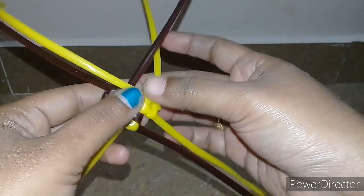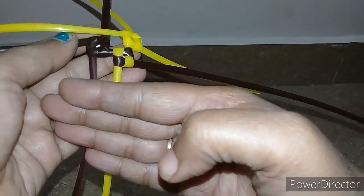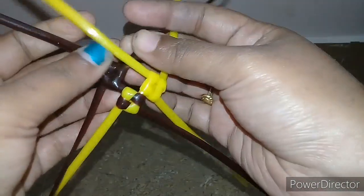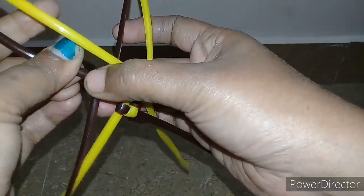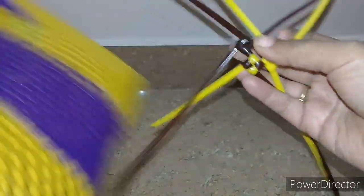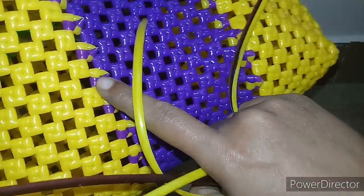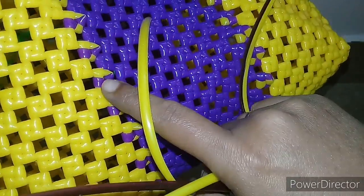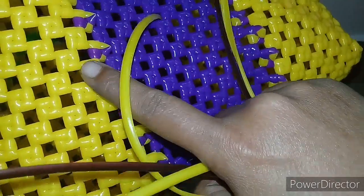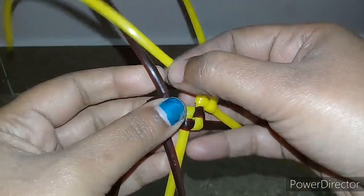This side is brown and this side is yellow, so we will do a reverse knot. For the reverse knot, we will put the color on the other side and put it in the basket. We will put it in the purple line and yellow line, and pop the wire.